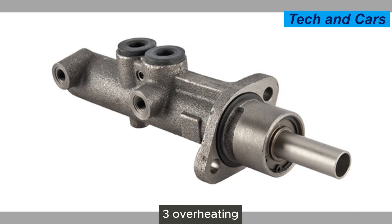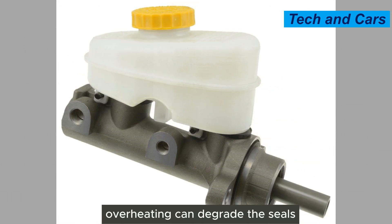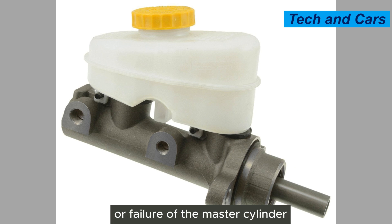Third, overheating. Continuous and excessive heat generated during heavy braking — such as when towing heavy loads or driving in mountainous terrain — can cause the brake fluid and the master cylinder to overheat. Overheating can degrade the seals and internal components, leading to reduced performance or failure of the master cylinder.